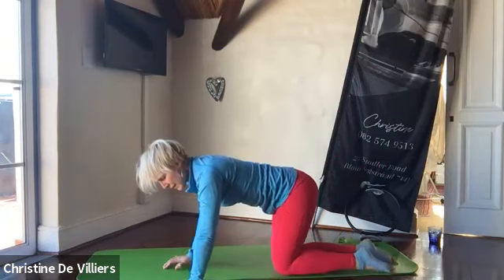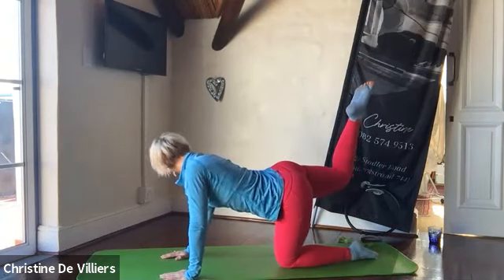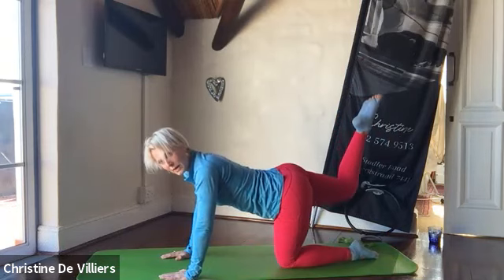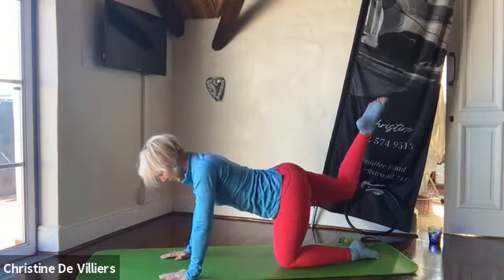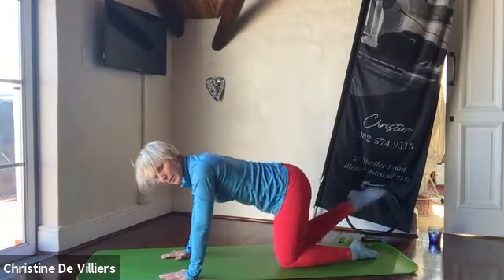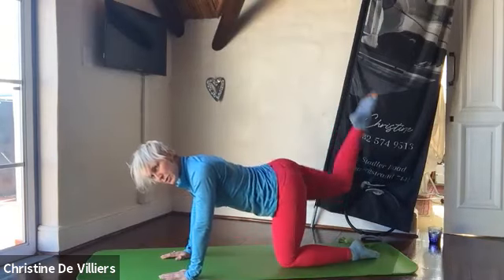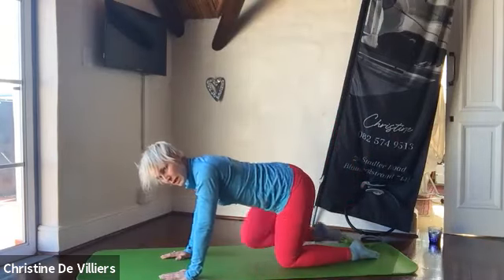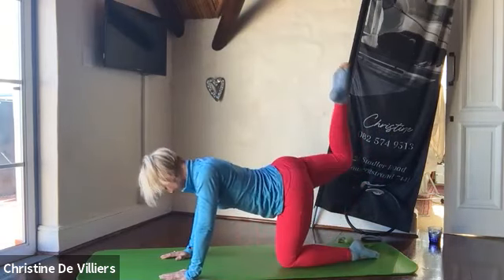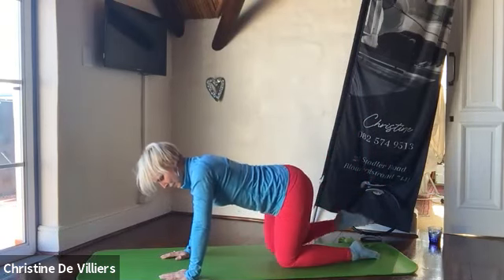Now the other side — up to the side, lift the knee. Check it — the knee is not out to the side. Press up: one, two, three, four, five, six, eight, nine, and ten. Bring it in and up: one, two, three, four, five, six, seven, eight, nine, and ten. Bring it down.